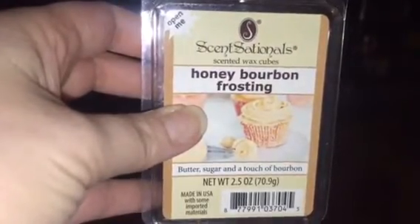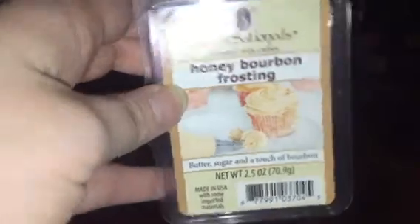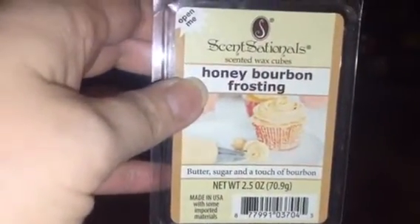Sensationals Honey Bourbon Frosting — butter, sugar, and a touch of bourbon. It's a really nice, strong buttercream scent to me, but it actually has a really strong honey scent to it too. If you don't like honey you wouldn't like this, and it's also a little spicy.